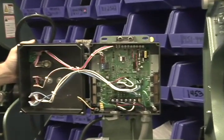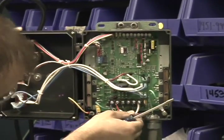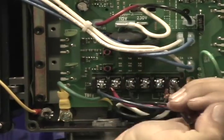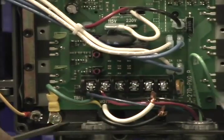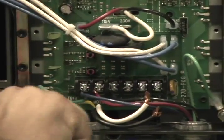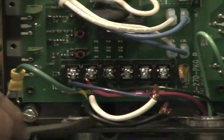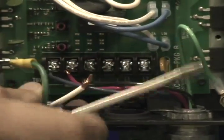With the controller box open, you'll want to disconnect the AC line L1 and L2. Use a flat screwdriver to disconnect L1, disconnect L2, and be sure to disconnect the ground. Then loosen the strain relief and pull the cord out.